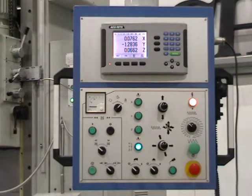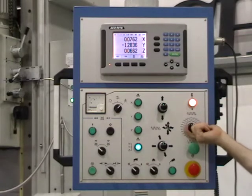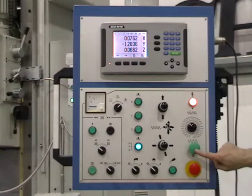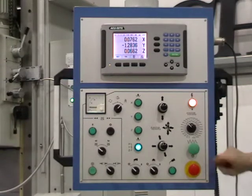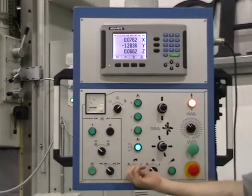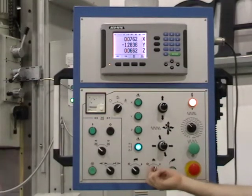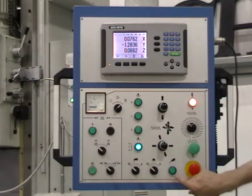Variable feed potentiometer. Rapid button. Coolant switch. Halogen light. Manual oil override.